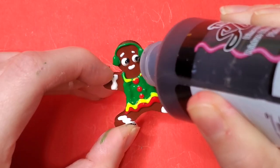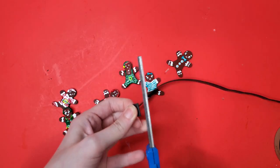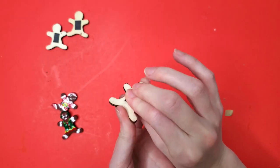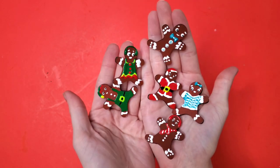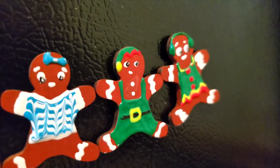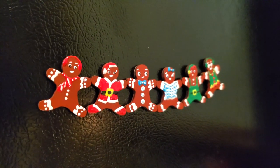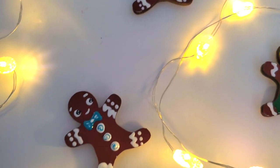I made some gingerbread men with earmuffs on and gave them some very nervous-looking eyebrows. Then I took out my magnetic tape. You could have done a lot of things with these wooden chips — you could make them into magnets, pins, or even Christmas tree ornaments. But I decided to make them into magnets to put on the side of my fridge. What I love about this DIY is that it's just fun across the board for everyone — you could give this to a kid or an adult. It's fun, simple, and joyous.